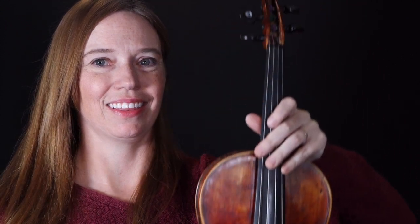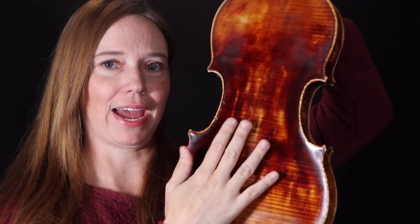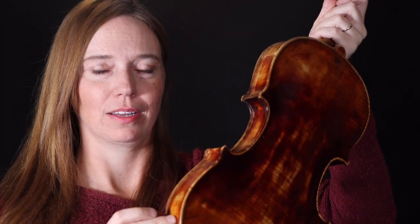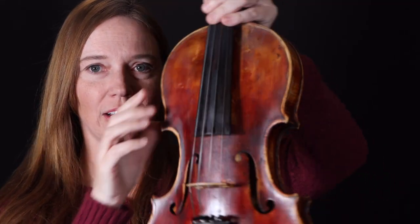Let's learn the parts of the violin. I like to think of the violin like a person. So the violin has a belly or a top. It has a back. It has sides — these are called the ribs. And these are the corners here. You've got to be very careful with them; they're delicate.